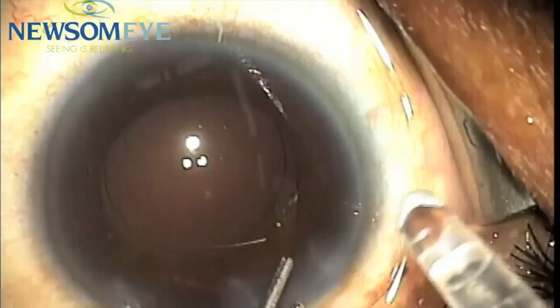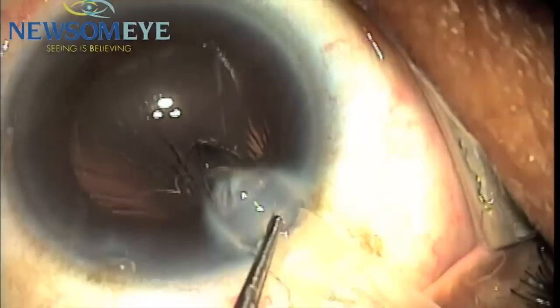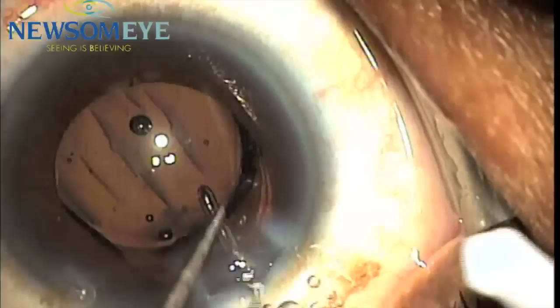We are then using the LensTech I9012 micro-threaded injector on a LC16 45 degree beveled tip and inserting the SoftTech HD.